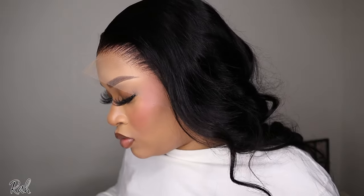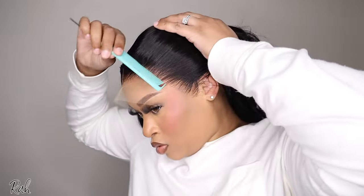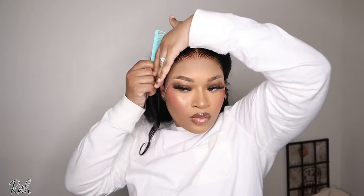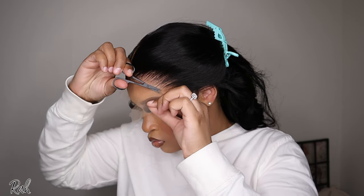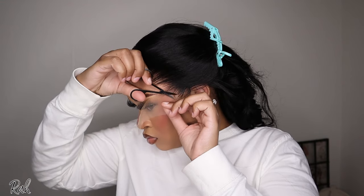Now I'm taking off the melt band — y'all, first of all can we talk about this lace? It looked like I haven't even cut the lace off yet. I'm clipping my hair back and cutting off my excess lace — this lace laid to perfection. I'm so proud of myself for switching install methods. I used to use the Got2B spray and although it gave a seamless install, I feel like the glue gives me an even better install plus better longevity.